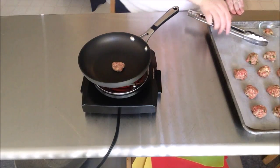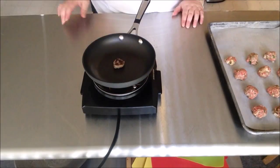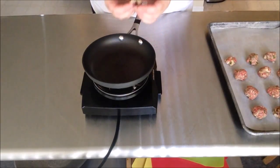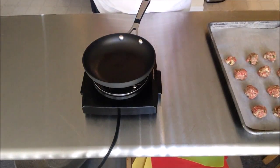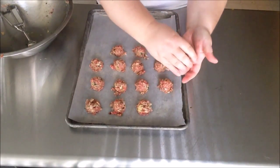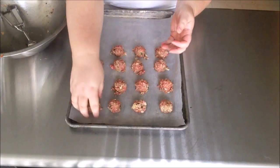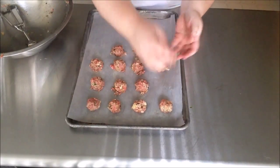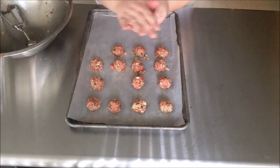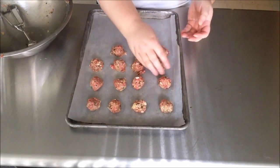You can absolutely make the meatballs in a pan on the stovetop if you'd like, but I like to put them in the oven so I don't have to worry about them and can work on the other parts of dinner. The test patty looks done — give it a little taste. Once all the meatballs are scooped onto the baking sheet, I like to roll them to make sure they're a nice round shape and nicely compressed so they'll stay together if I add them later to marinara sauce. But don't compress them too much — you want them to be light as well as flavorful.